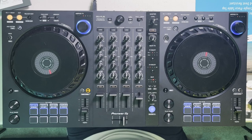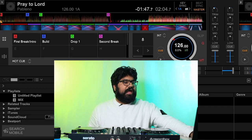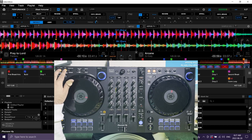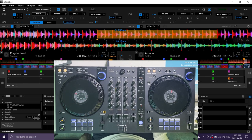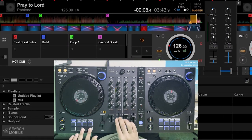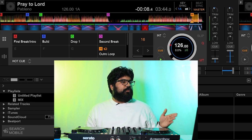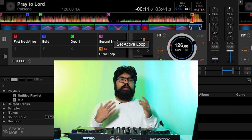With the first four hot cues set, I have four additional ones to assign. I like to grab the outro loop next — I find a spot that loops nicely, set it, rename it 'outro loop', and tick the looping icon so it becomes an auto loop.